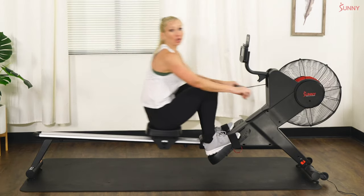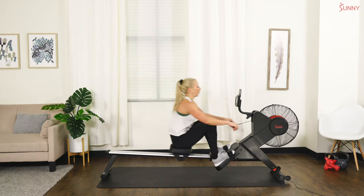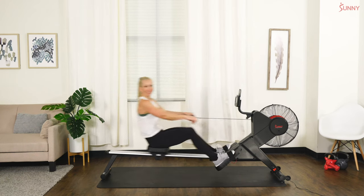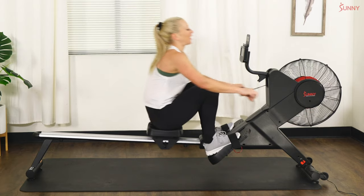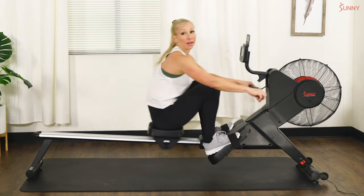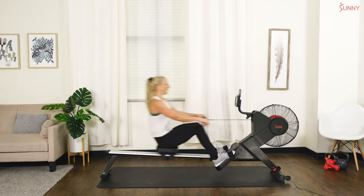So we're about 250-ish strokes in — that's a lot of strokes, right? Think how many crunches that is — that's a lot of crunches. Alright, we're going to do another 30-second sprint coming up. Are we ready? Let's do it.